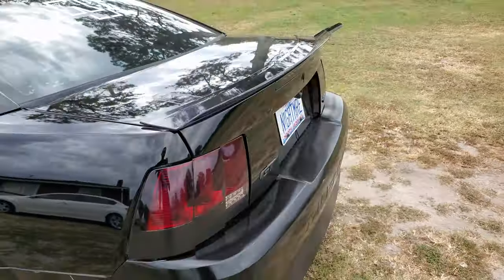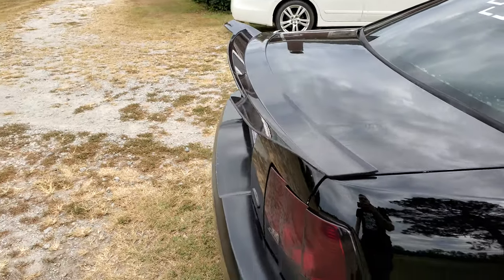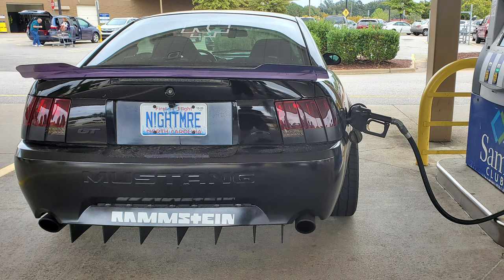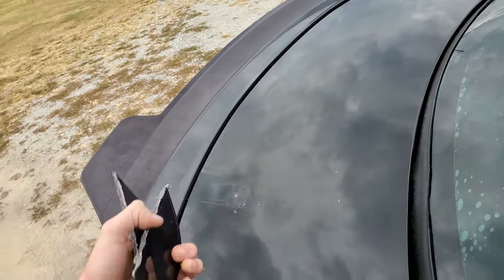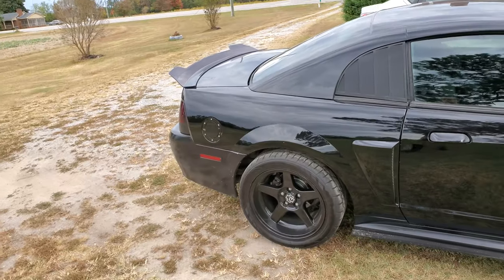That's pretty much all you gotta do if you guys like this spoiler. It turned out pretty well. I got a bunch of pictures that are gonna be in the background. I hope you guys like this little video and I'll see you in the next one — bye!